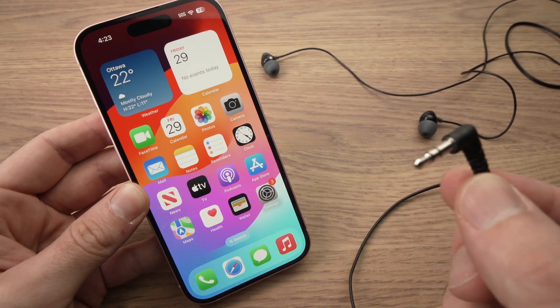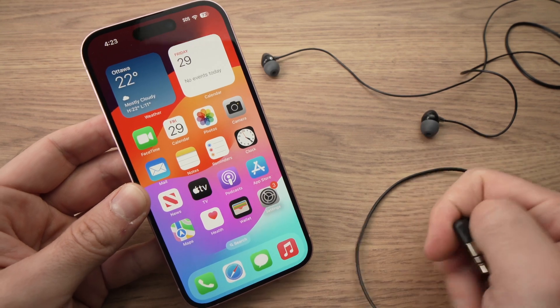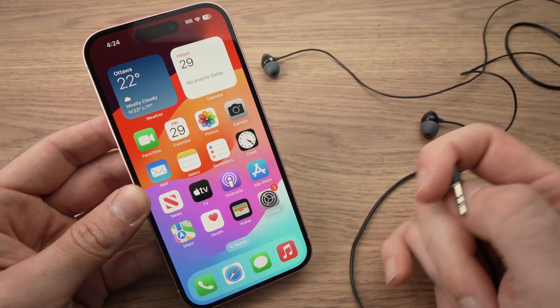In this video I'll show you how to connect your 3.5mm jack headphones or earbuds to your iPhone 15. It could be the 15 Pro Max, 15 Pro or even the Plus model.